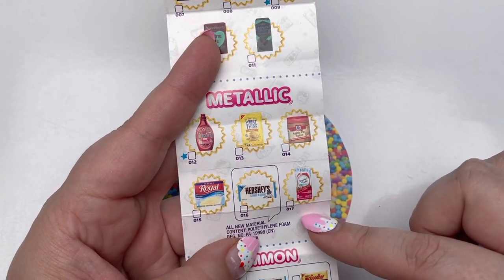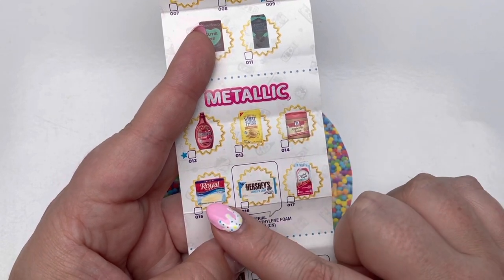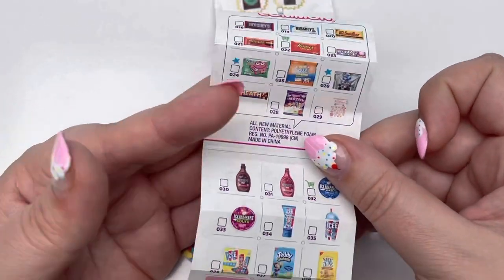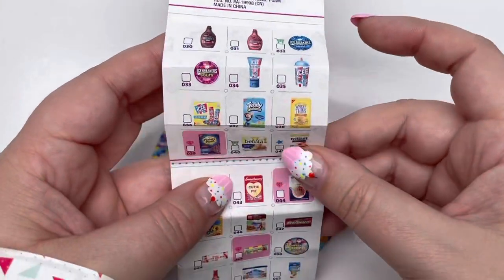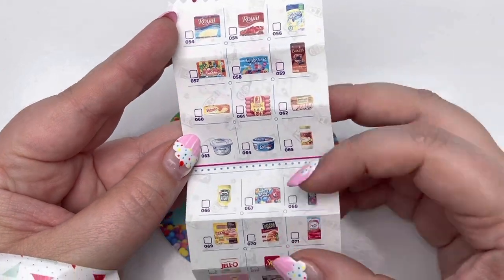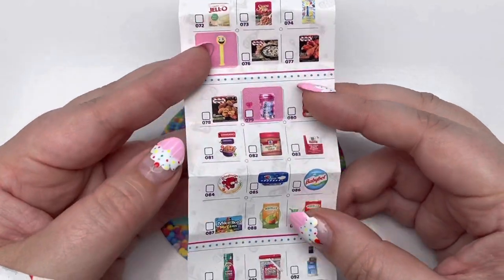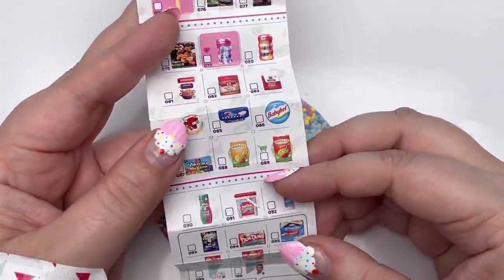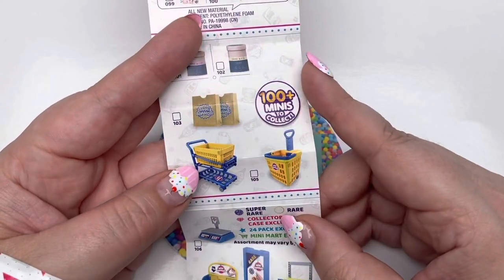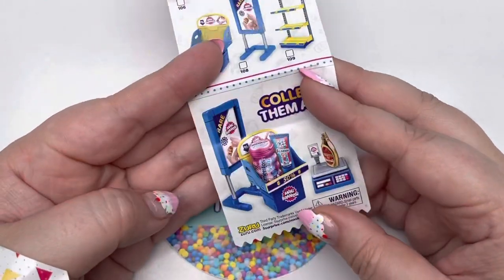We have not found any metallic pieces yet, so we're definitely on the hunt today. We got Hershey's Syrup, Wheat Thins, Apple Pie Spice, Royal Pudding, Hershey's Cookies and Cream, and Crystal Light. I'm going to hold the commons up — you're welcome to pause if you want to see anything closer. I think we can all agree we're not a fan that some Series 2 pieces are in the Series 3 collection. I do hope one day there's a Series 4 and Series 3 pieces are not included. Here's our Dose & Co, bags, carts, and baskets, and the display that never works. And that's everything — let's get to opening!